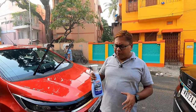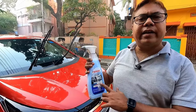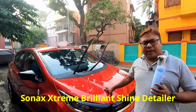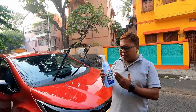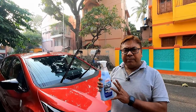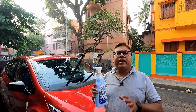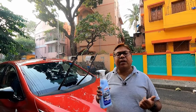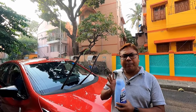Now you have heard the name of this particular company — this Sonax Extreme Brilliant Shine detailer. I will use this particular product as a protectant for this paint. This is a polymer-based product and this is an older technology, but it claims to provide a brilliant shine and a very good protection with a superior hydrophobic effect. Its direct competitor is your Turtle Wax Ice Seal and Shine.